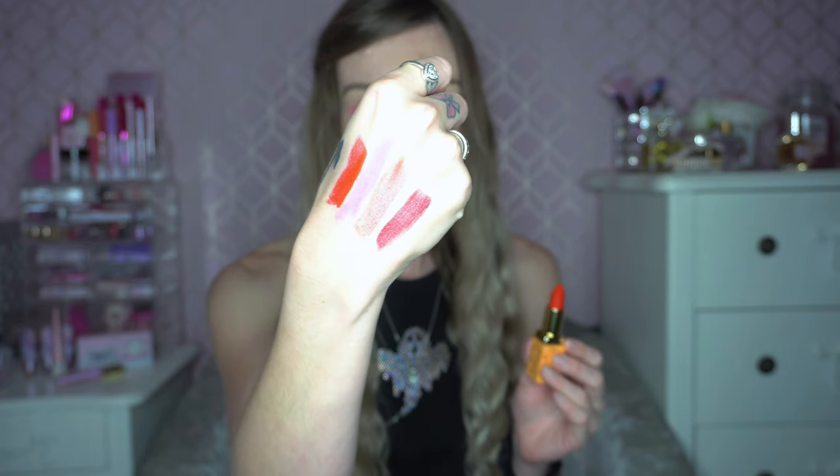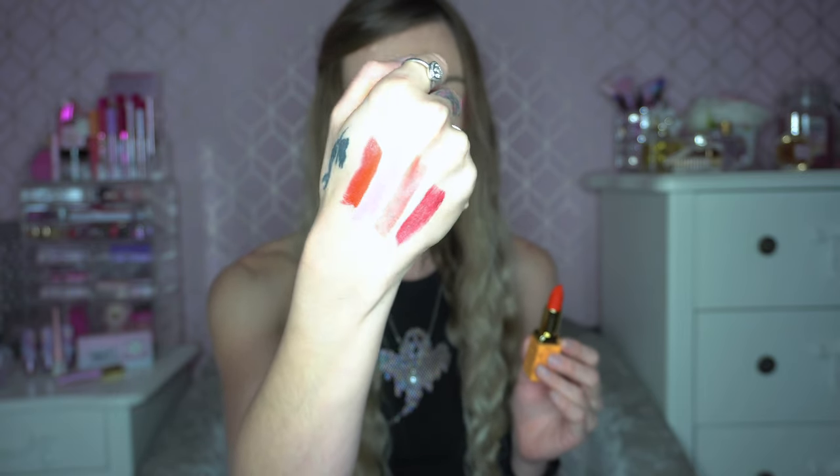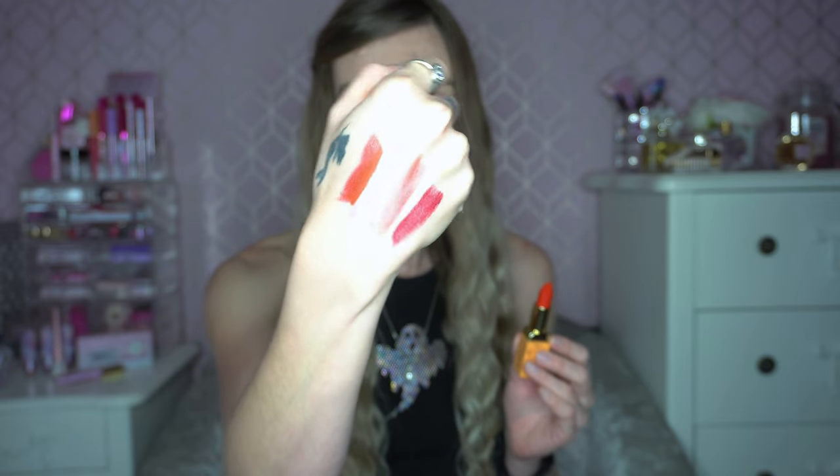Just going to swatch it on my hand now. It definitely does have a different texture to the others — you can see the pigment is so bright though. All of these lipsticks are really high quality. Looking at the swatch up close it's kind of an orange-toned red — a very nice, unusual one. As I said it is a matte one, which explains why the texture and formula is different to the others.